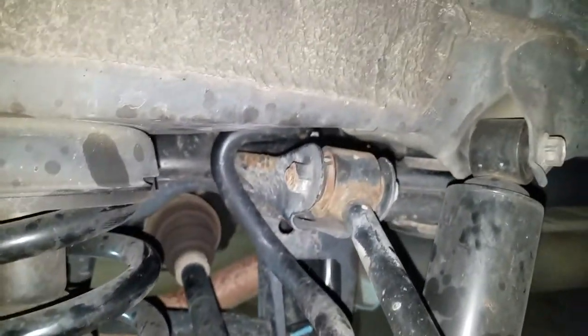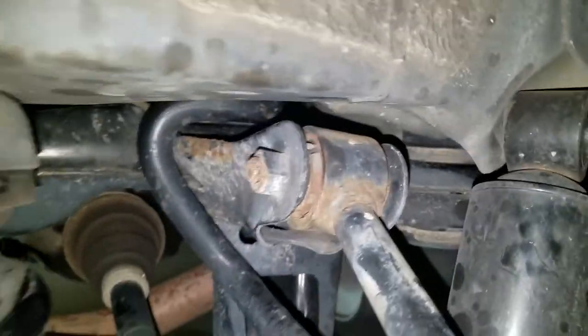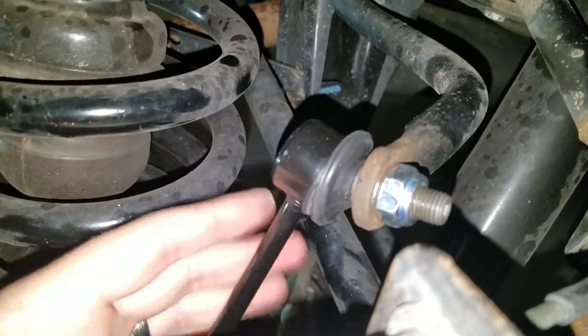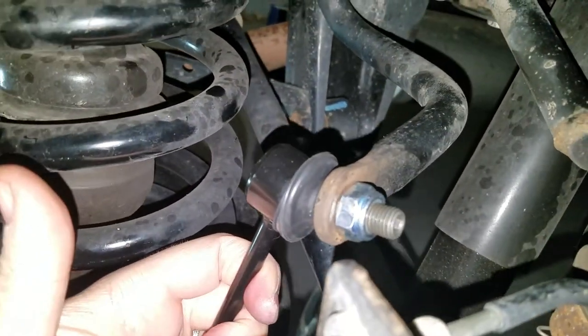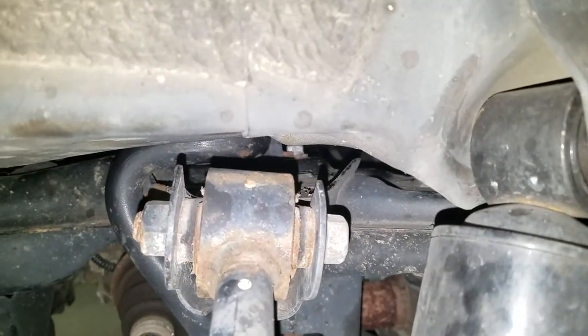The reason I did this is because I had some squeaking in the rear suspension, and I also had clicking. My guess is the clicking was from the sway bar end links, and the squeaking noise was from the sway bar bushings.